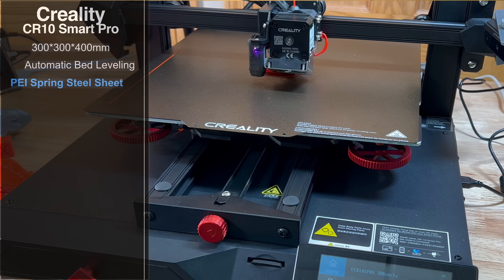It also has automatic bed leveling — matter of fact it has two types: one manual and the other automatic — and it works flawlessly in our experience. It does have a PEI spring sheet so you're going to be able to tear off prints super easily; things stick and things come off like a snap. It also has a high temperature setting: 300°C is the nozzle temp max, and 100°C for the bed.